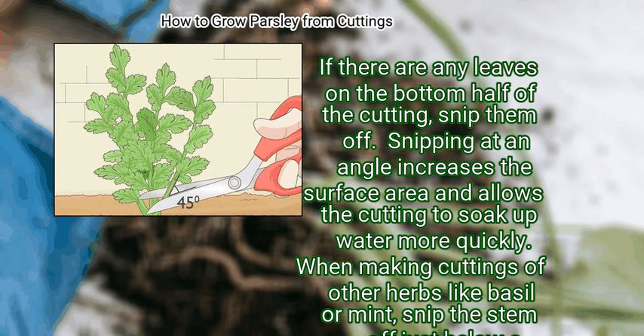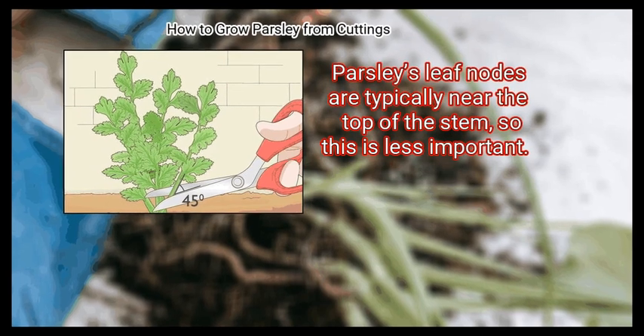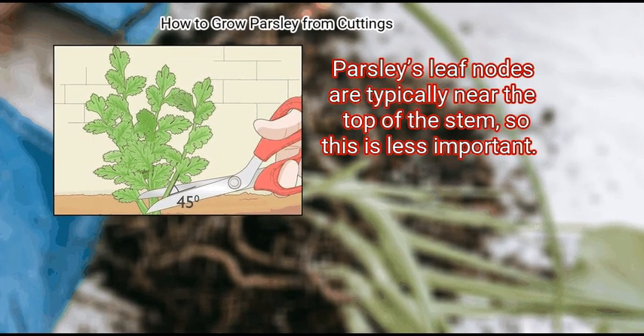Snipping at an angle increases the surface area and allows the cutting to soak up water more quickly. When making cuttings of other herbs like basil or mint, snip the stem off just below a node — the point where a leaf shoots off from the stem. Parsley's leaf nodes are typically near the top of the stem, so this is less important.